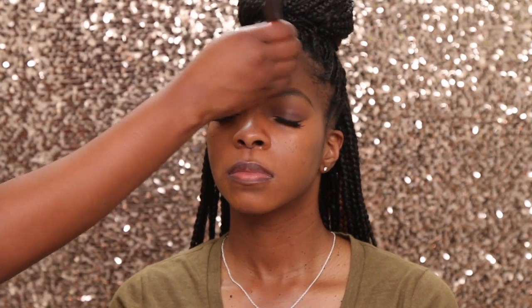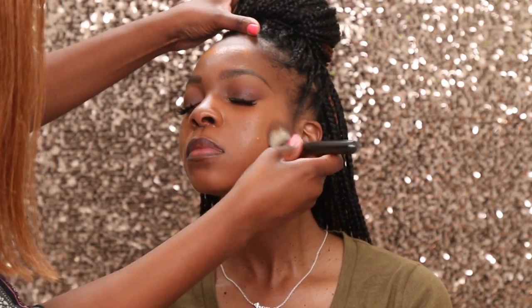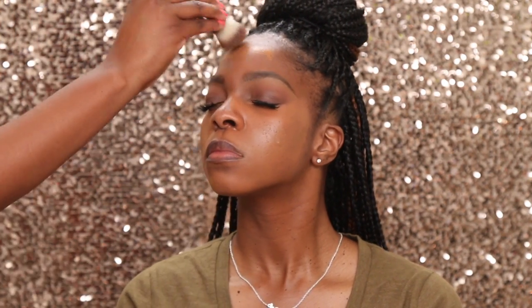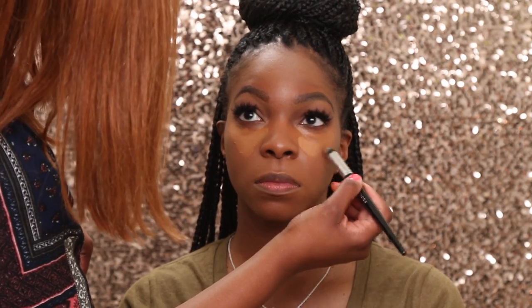She had a little blemish that I wanted to correct as well. We did not have to mix any shades — we are using Estee Lauder in the shade Sandalwood, and it seemed to be a perfect match. Now we are using some concealer to give her a little bit of a highlight.